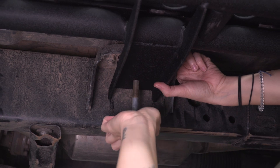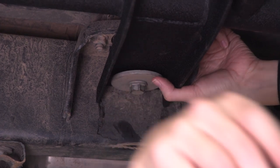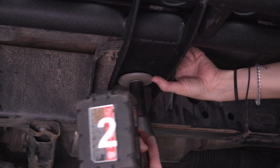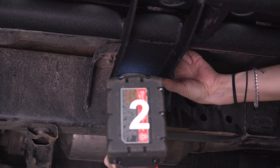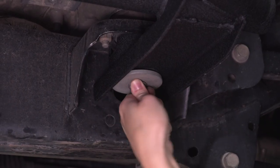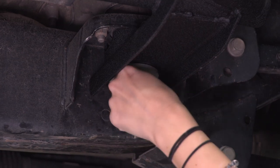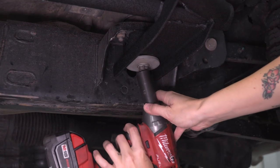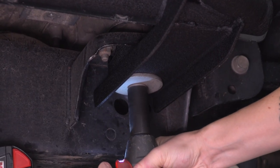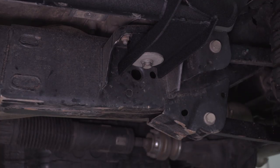Reinstall the other two body bolts. Grab an 18-millimeter socket and tighten these down. Repeat that process on the other side.